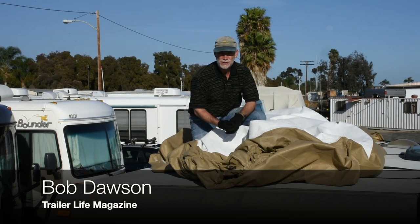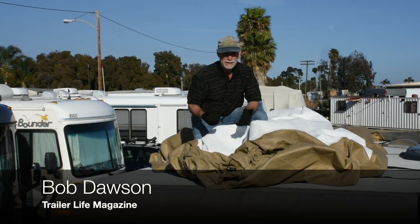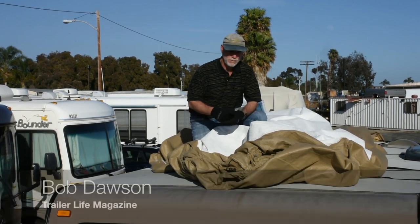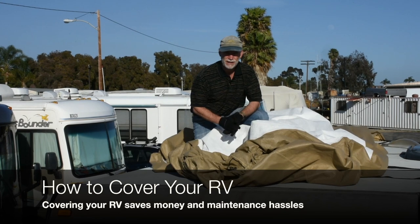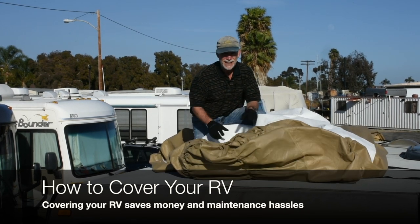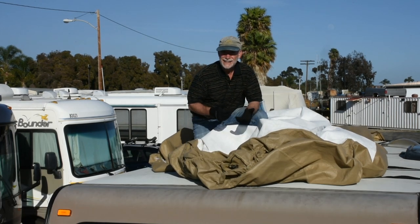If you're not covering your RV when it's in storage, chances are it's because you think RV covers are either too expensive or too hard to use — or more likely both. The money you spend on an RV cover you'll more than get back in saved maintenance expenses and higher resale value.